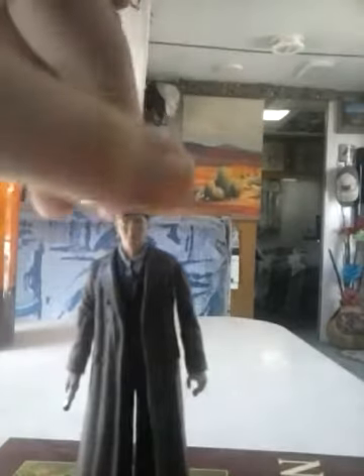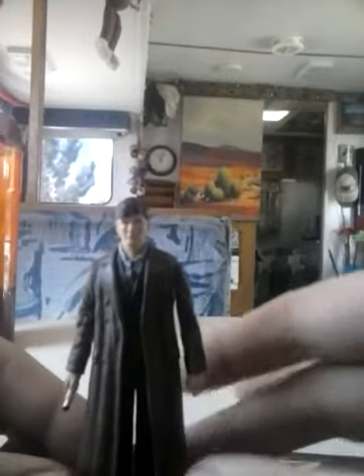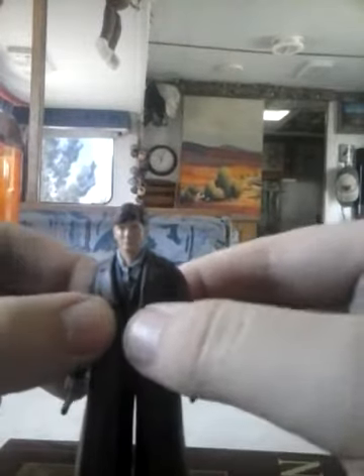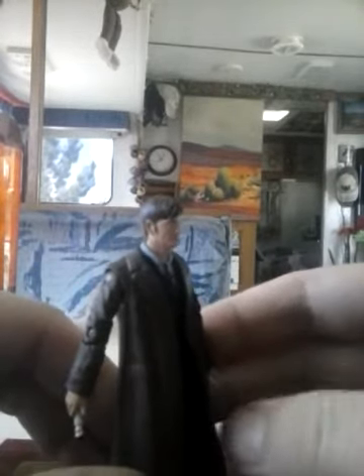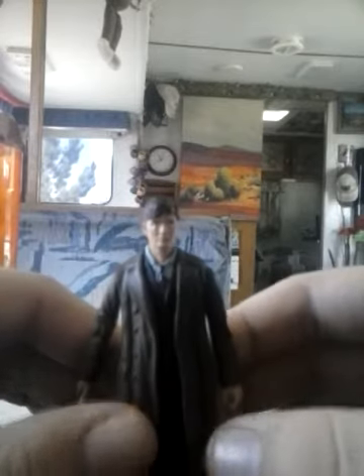The trench coat itself is just a separate piece of plastic molded onto the figure. You can see some rough detailing of pockets and buttons. Taking a look at the back — very nice on the pleats and wrinkles. We also get the nice large split seam down the back.